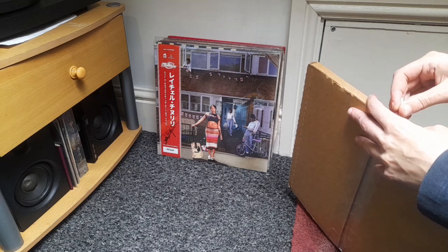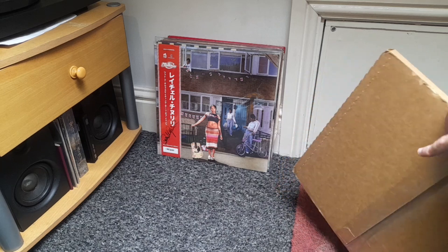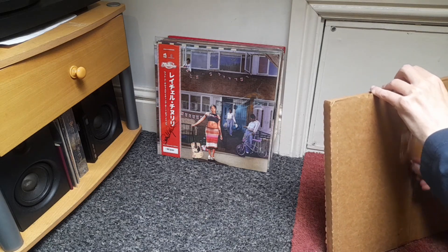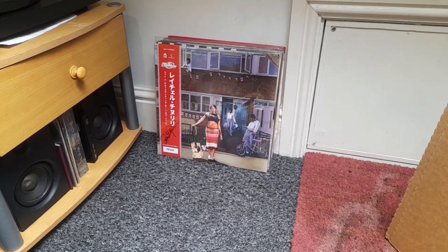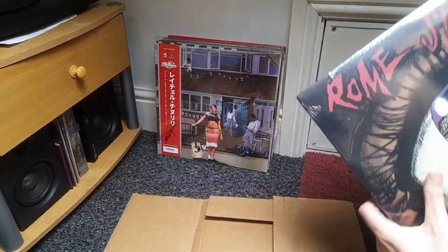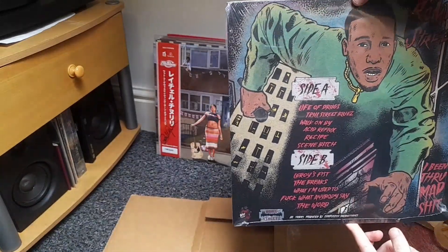I think this is Malm Street. It's been too mad shit — just got the standard black. It wasn't any obies or nothing on the splatters, so I didn't really bother. But yeah, there it is.